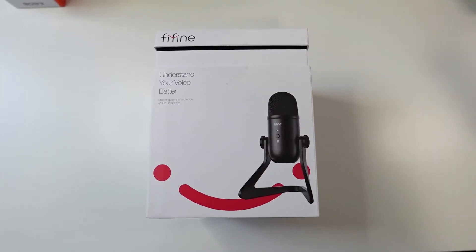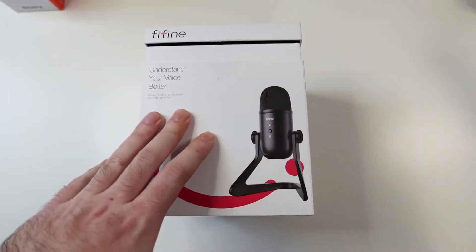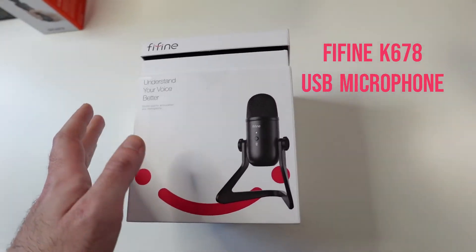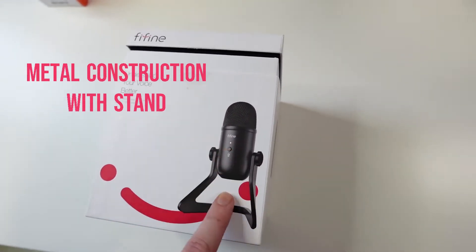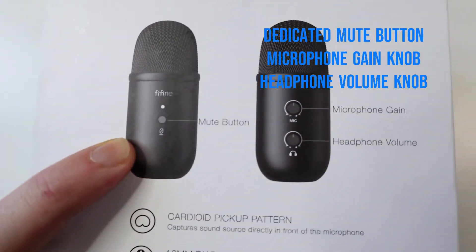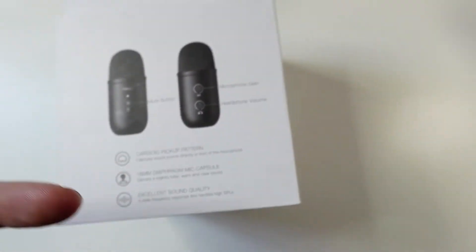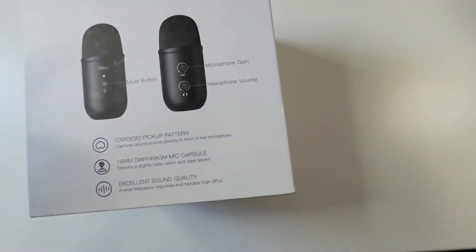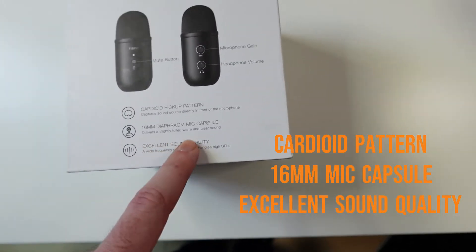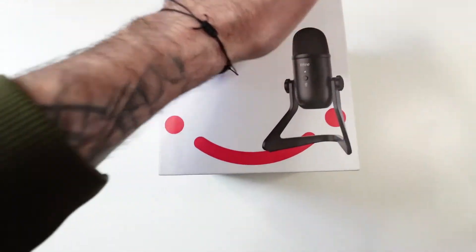Hello guys, Techroom UK here. For today's video we have another product from Fifine — this is the K678 USB microphone. It's made out of metal and it's got a nice stand. We've got a mute button, microphone gain knob, and headphone volume knob so you can plug your headphones into it and listen to yourself while recording. It has a cardioid pickup pattern and a 16mm diaphragm mic capsule for excellent sound quality.